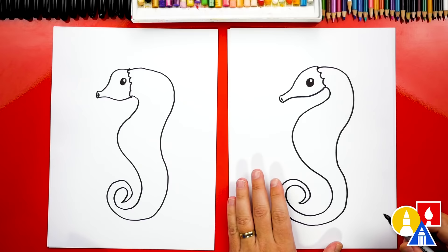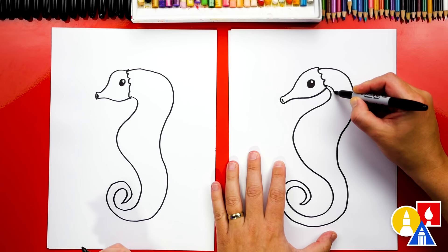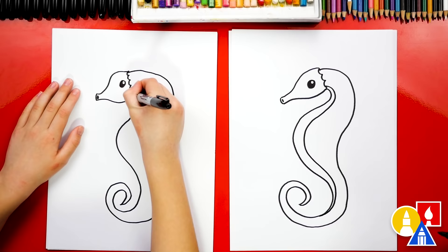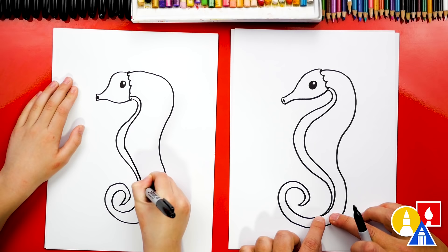Now let's add extra details to our seahorse. Let's draw the belly next. We're gonna draw another curve that comes around — it's gonna match but look a little bit different. I'm not gonna go all the way around to the tail, we're just gonna come in like that. Start really close here, then you kind of get further away at the belly, and then closer down here at the bottom.